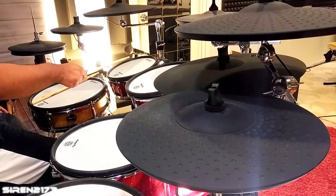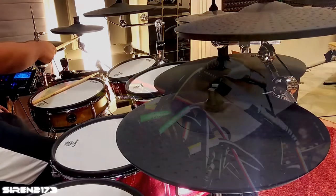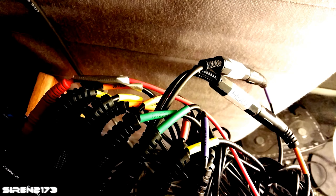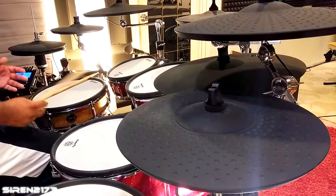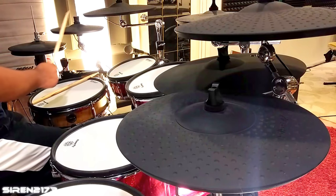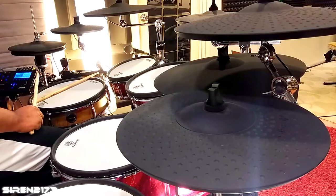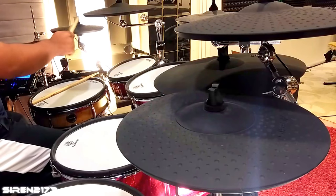Now my high tom is hooked up to the head zone of the splitter and my extra cymbal is hooked into the rim zone. The way I like to set up extra pads — specifically cymbals today, but the same applies to toms — is to pick a cymbal or tom that's already set up and use it as a template for how it reacts, the triggering response and everything. Today I'm going to be matching my splash cymbal to the crash.